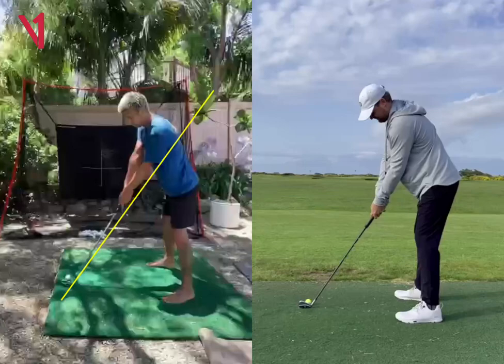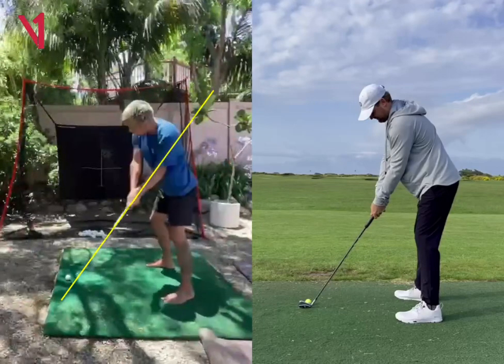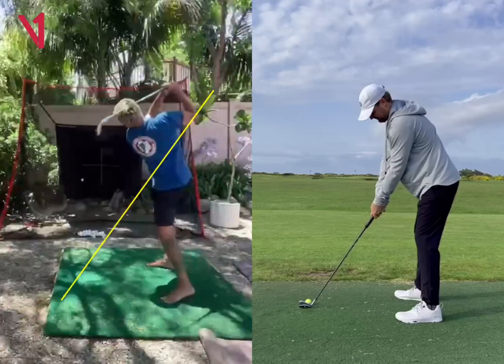Hey, Dave Chandler here. Thanks for sending over these videos. Overall, swing's looking pretty good. I love the path of it, so swing path is really, really nice.